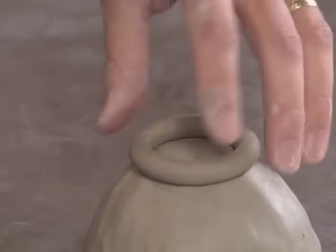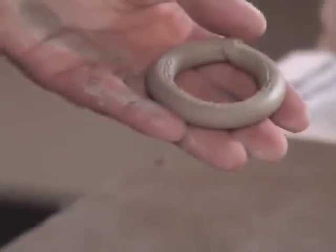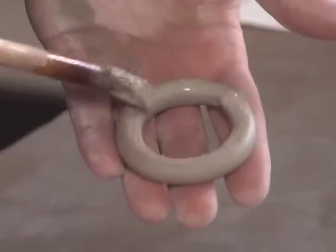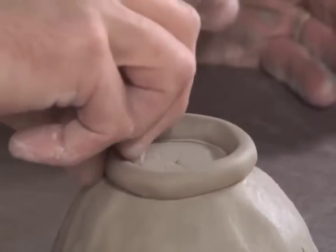Anytime we're attaching two pieces of clay, we want to score them. My younger students always tell me this makes it like Velcro so that the pieces will stick together. It also helps to use a little bit of clay slip. Clay slip is basically clay mixed with water. I use mine fairly thin, and a little bit of slip brushed down there makes the clay sticky. The most important thing in joining two pieces of clay is the pressure — that pressure will really make the two separate pieces one.